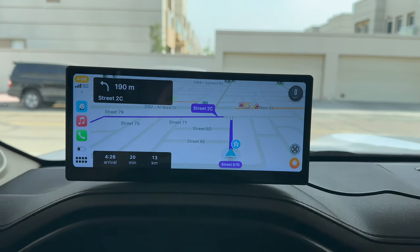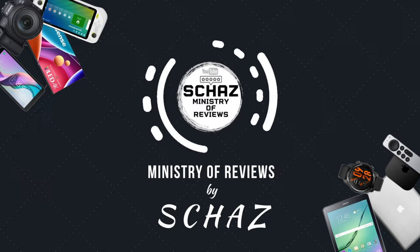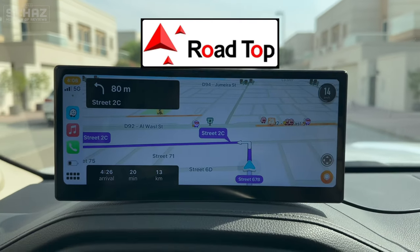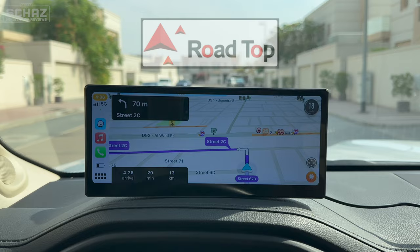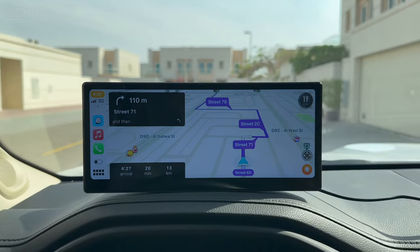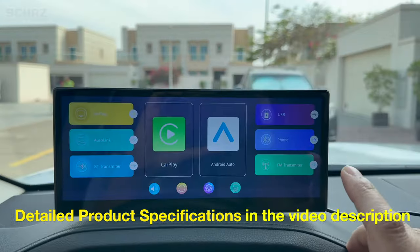Hey friends, this is Shaz and welcome back to the Ministry of Reviews. In this video today I will be testing the new upgraded portable car screen from the Rowtop company. If you guys remember, last year I tested their first model which was the 8.8 inch portable car screen. What they've done now is upgraded and launched a new version — this is an 8.9 inch, so slightly bigger.